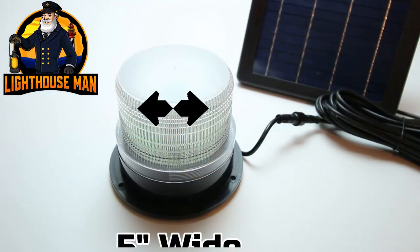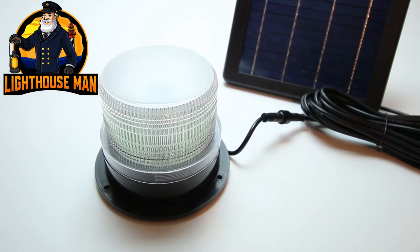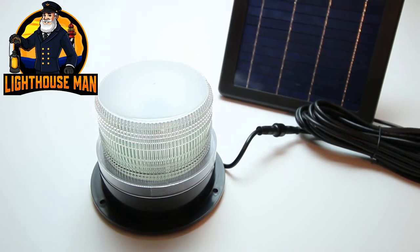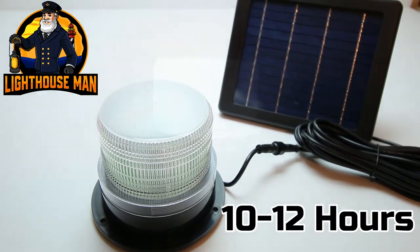The beacon itself measures five inches wide and four inches tall and features eight super bright high intensity long lasting LED bulbs. We have also designed this light so it can operate for approximately 10 to 12 hours between charging cycles.